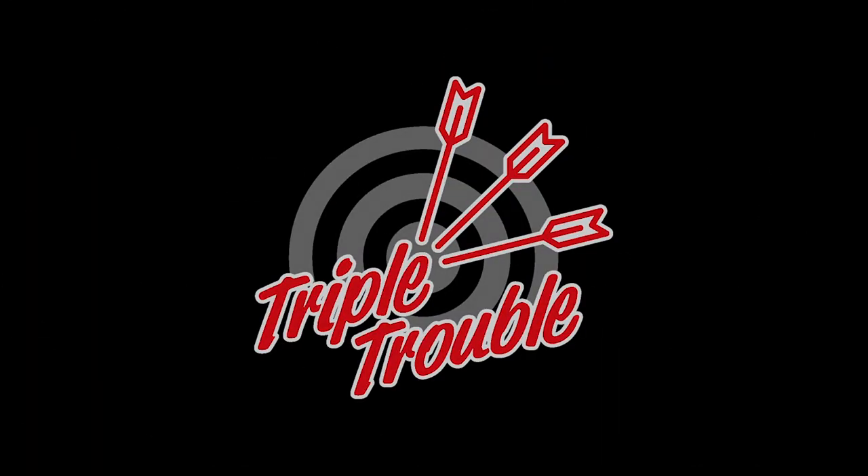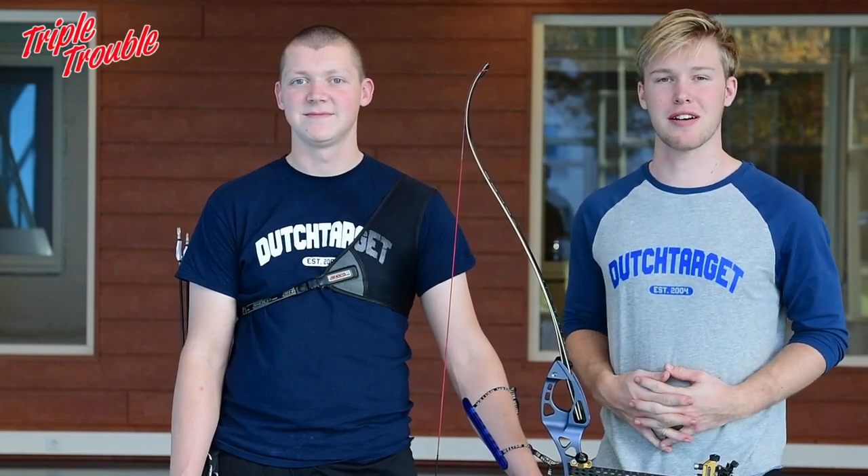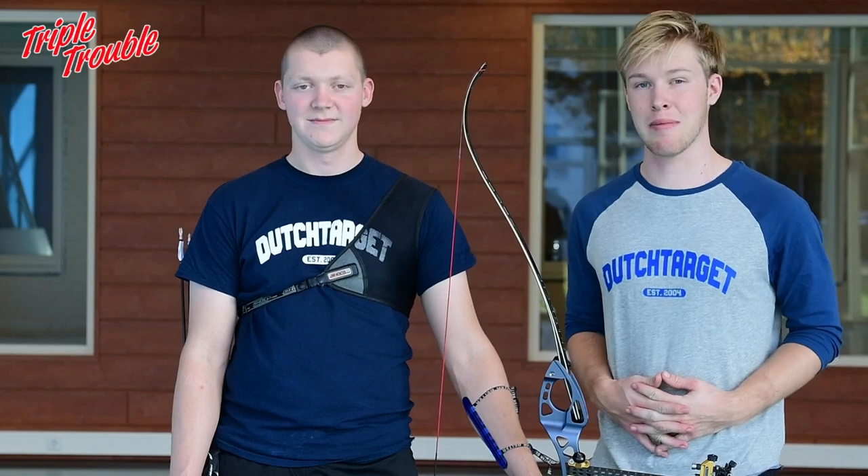Welcome to the Triple Trouble. My name is Gijs, my name is Chef, and welcome to the third day of the Technique Week. On this third day of the Technique Week we are going to talk about the draw and the aiming.